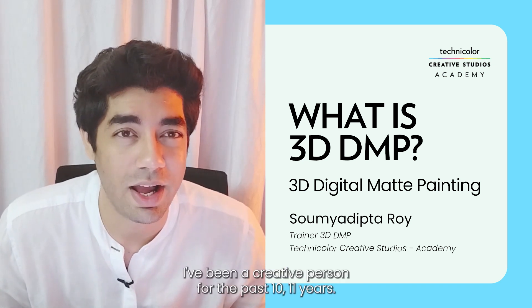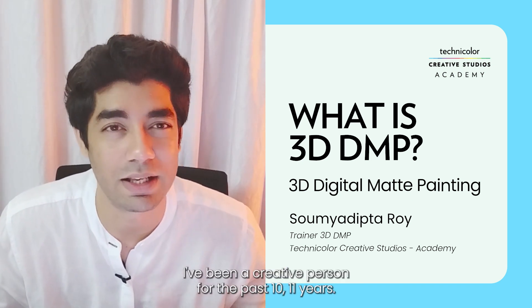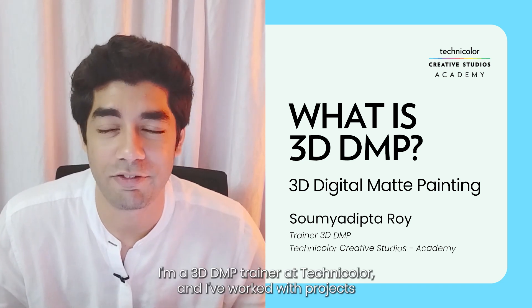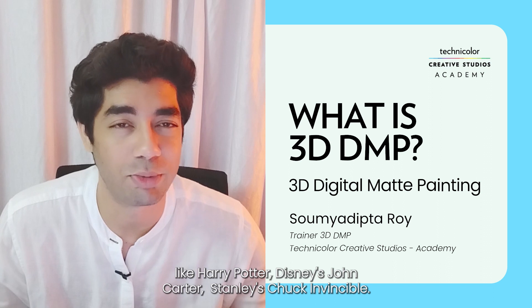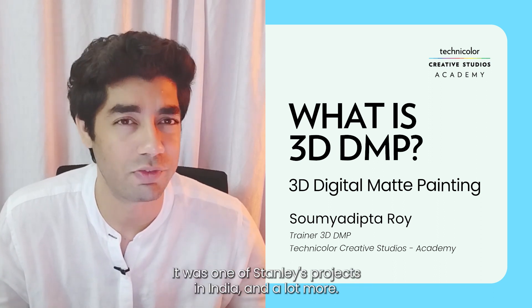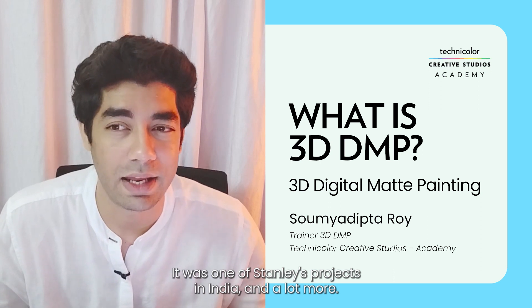My name is Roy. I've been a creative professional for the past 10 to 11 years. I'm a 3D DMP trainer at Technicolor and I've worked with projects like Harry Potter, Disney's John Carter, Stan Lee's Chakra the Invincible — which was one of Stan Lee's projects in India — and a lot more.